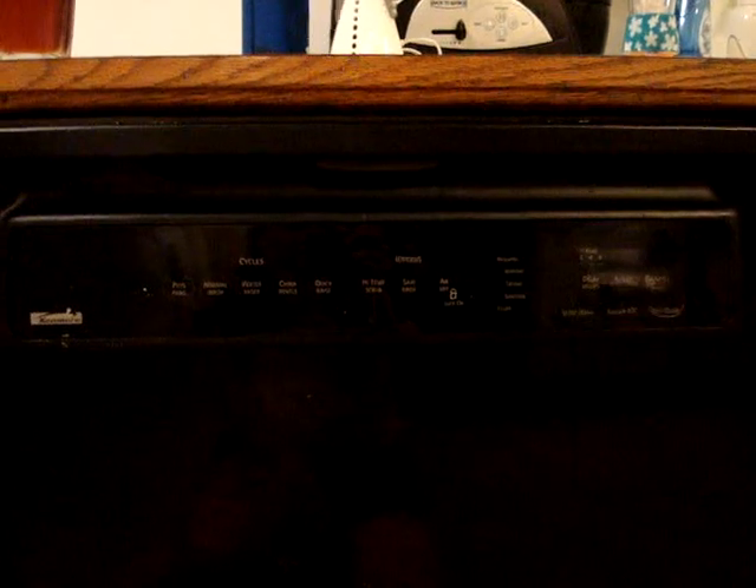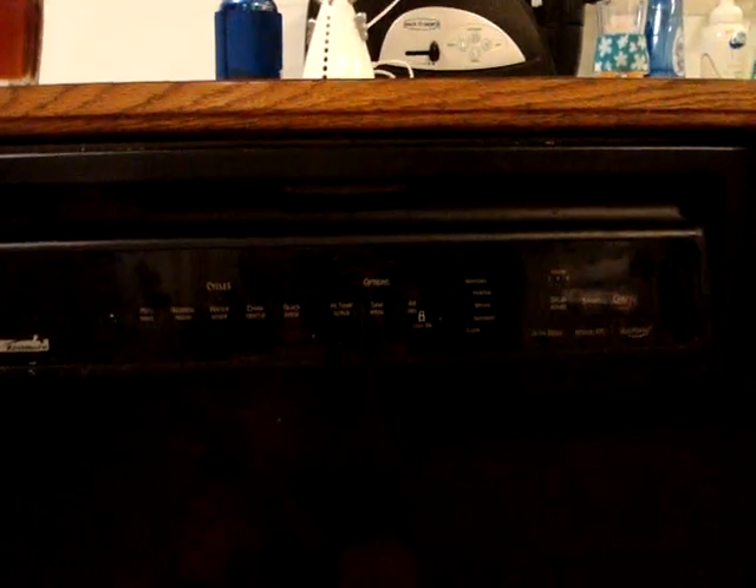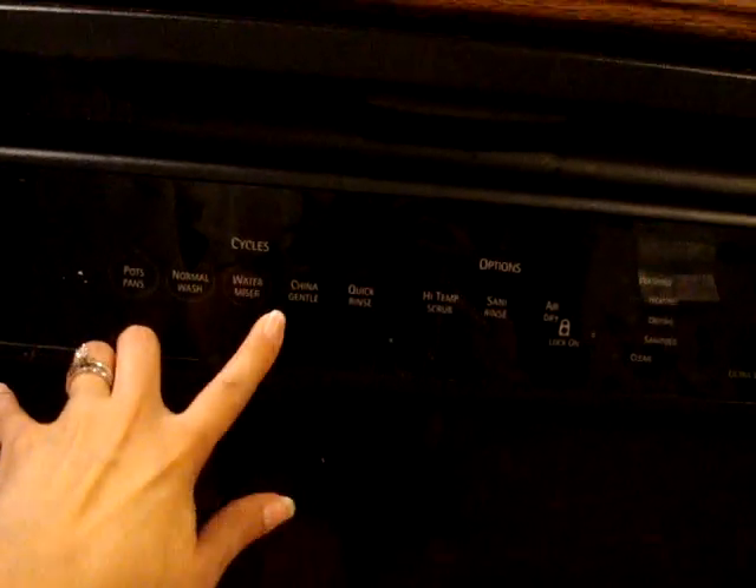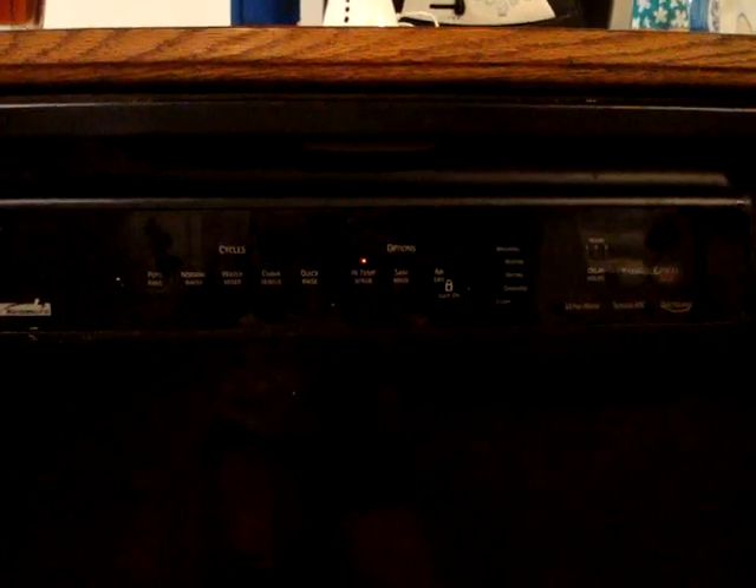I don't think it's supposed to do that. Poor thing — I don't want to buy a new dishwasher, I love this one. Oh look, there's the Christmas tree effect I was telling you about! Pots and pans, quick rinse, high temp scrub, air-dry, and cancel — all blinking together. Now let's try this, ready?